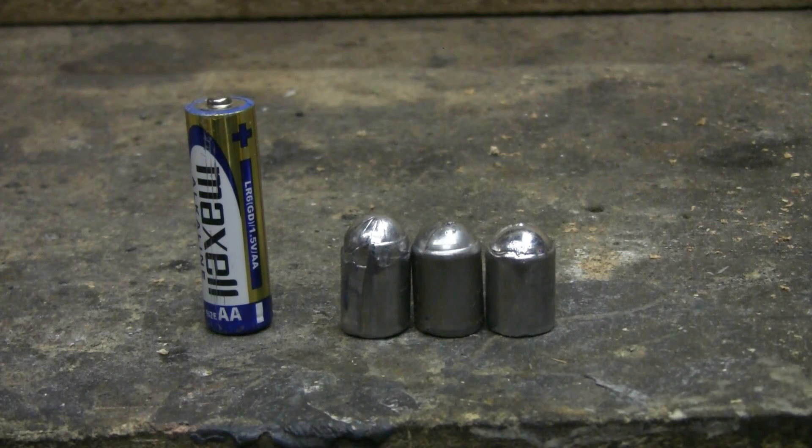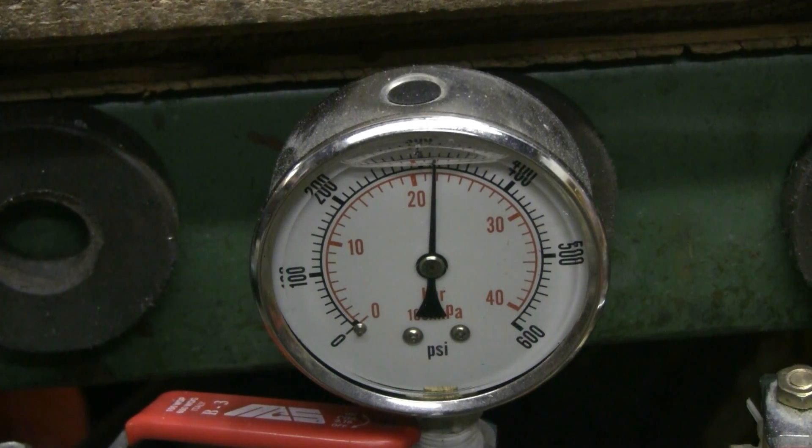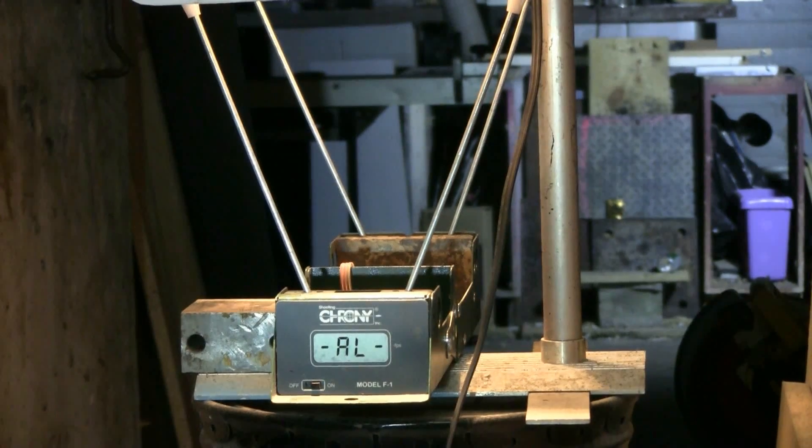The ammo includes a double-A battery and three cast lead slugs of around 500 grains in weight. Firing pressure will be about 22 bars, 320 psi. Let's try a lead slug.